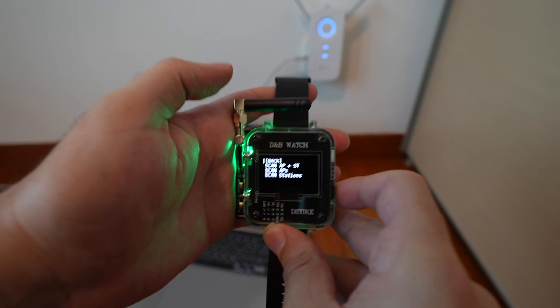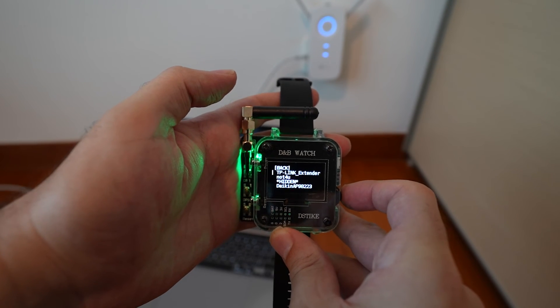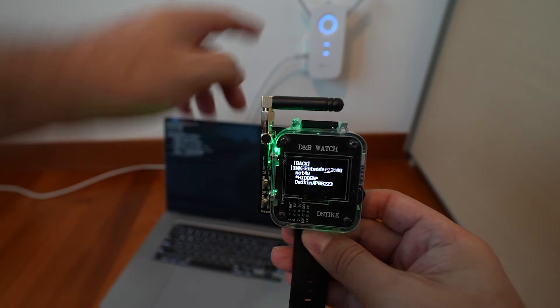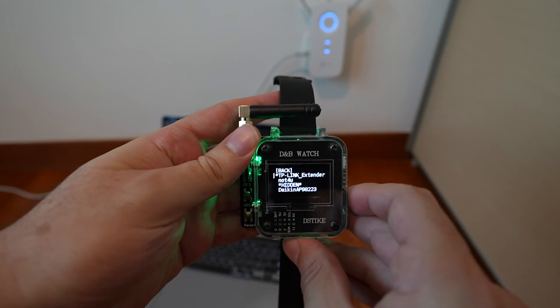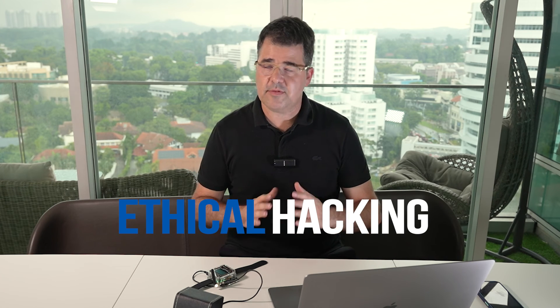More seriously, a deauther tool like this could be used to bump a target off a legitimate network and onto an attacker-controlled network to set up an injection attack, making it the first step in a very nasty chain. But please, if you do use it, use it for ethical hacking and to learn how to protect yourself — nothing else. Just to reiterate, there is nothing novel or special about the watch itself.